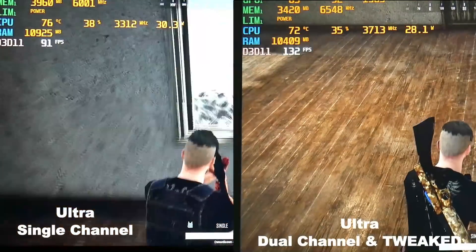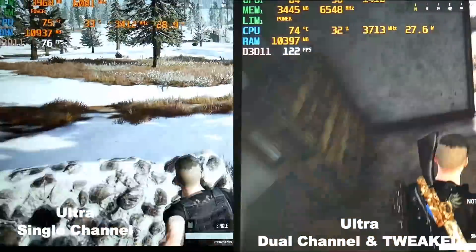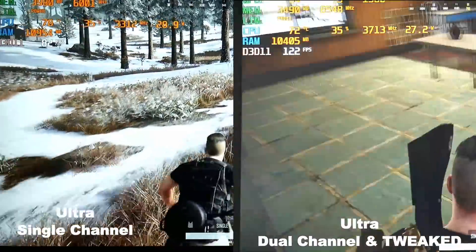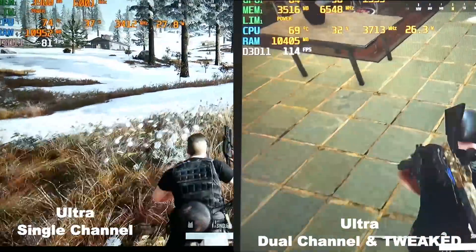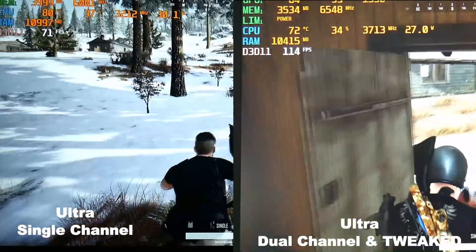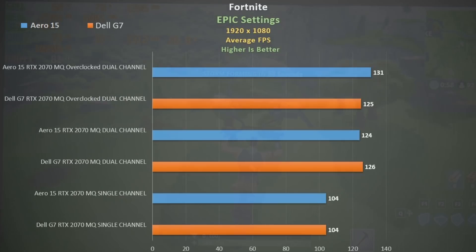In PUBG ultra settings, single channel runs quite cool but dual channel without tweaks runs in the 90s, so tweaking is definitely worth doing and delivers a very nice frame rate boost. Compared to the Aero 15 we see similar performance and a slight increase when overclocked. In Fortnite we see the same trend with a 20% increase with dual channel, performing on par with the Aero 15.